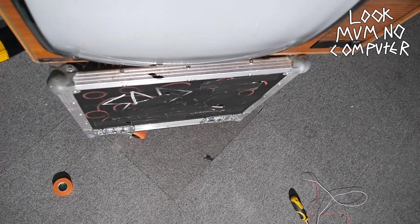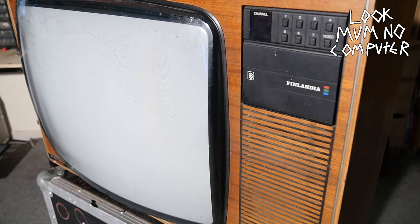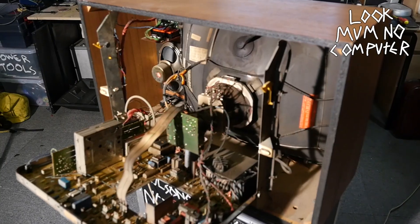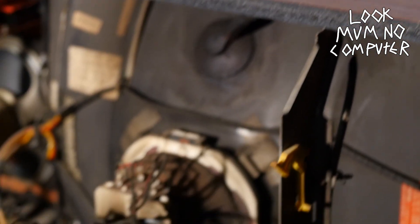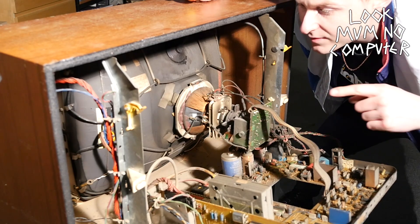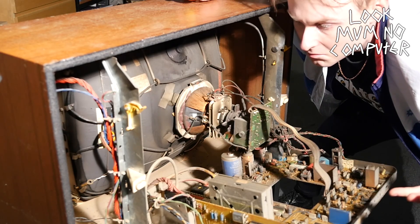Here we've got a mid-70s Finlandia Granada, a beautiful TV for the time — inside and out, it's absolutely beautiful. The first thing is to locate the deflection coils, which steer the electrons from the back of the CRT tube to the front, making a beautiful, vivid, technicoloured image.